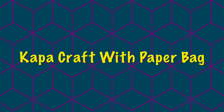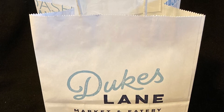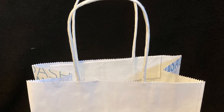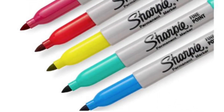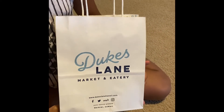Aloha everyone! I'm going to be teaching you a kappa craft. We're using a paper bag. Here are the materials you're going to need: first, any type of paper bag will do — this is a small size paper bag that I had at home. You also need some scissors as well as some sharpies or a sharpie.